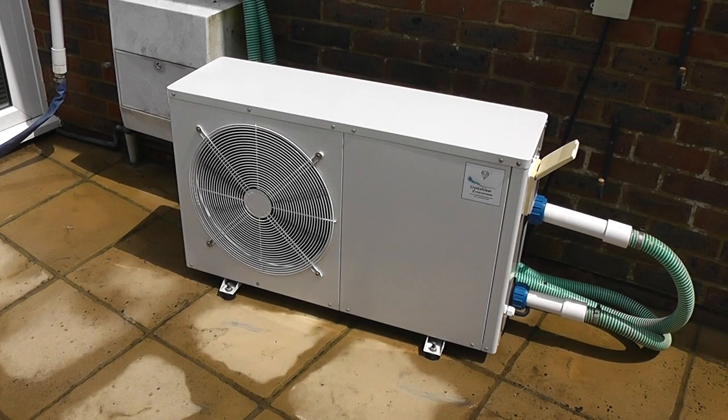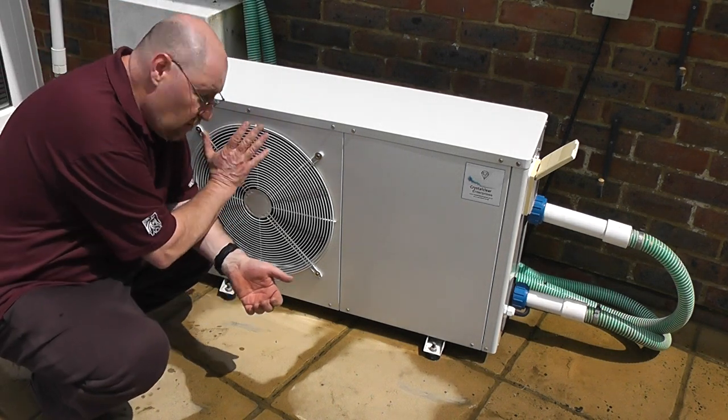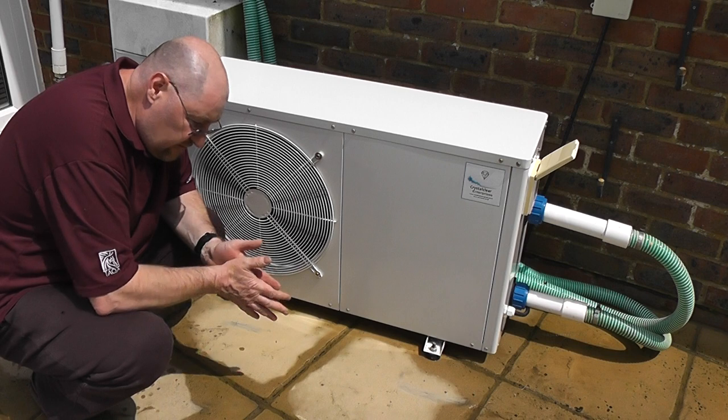So that's the machine running — it is fairly quiet. One advantage is in the summertime when it's really hot, it blows out really cool air as it takes the heat out of the surrounding atmosphere. So you can actually sit in front of this and cool off.